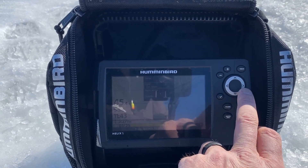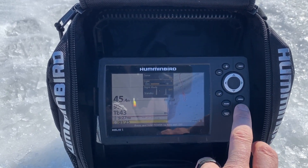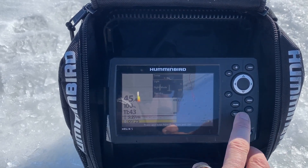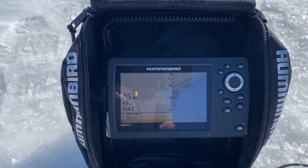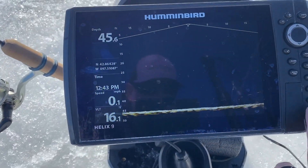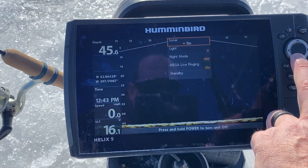Bring that light down — dim that light down. That's going to save you a ton of power throughout the day on your graphs, so you're not going to run dead. You can fish from sunup to sundown on these little batteries without a problem.